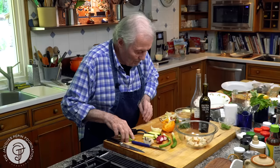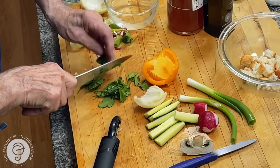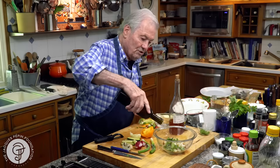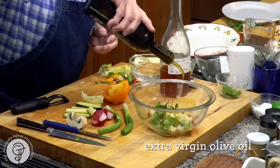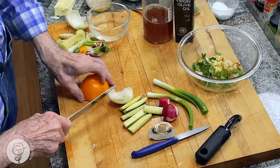I have a little bit of cilantro here. I'm going to put that in there as well. I want a good dash of olive oil — a couple of tablespoons — and a dash of vinegar. That's it. You can do that ahead; in fact, you should do it ahead so it has time to marinate for a little while.